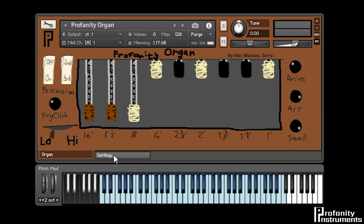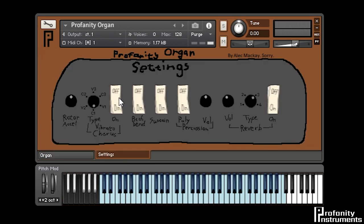If we dive into the settings tab, there are a couple of extras we can play with, like using the vibrato chorus control to get a more exciting sound. There are three different levels of vibrato and chorus, which adds a little bit of extra modulation to the sound. Here you can also adjust how quickly the rotary speaker changes speed, enable traditional pitch bend if you need it, and traditional sustain control. You can also make the percussion polyphonic so it plays on every note, and change the volume of the percussion tone. The built-in reverb has two spring and two plate sounds so the organ doesn't sound too dry, and you can turn that off if you're using your own reverb.